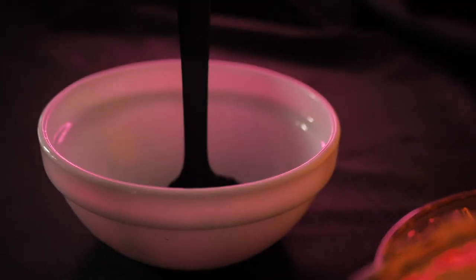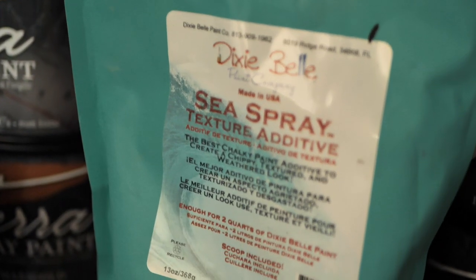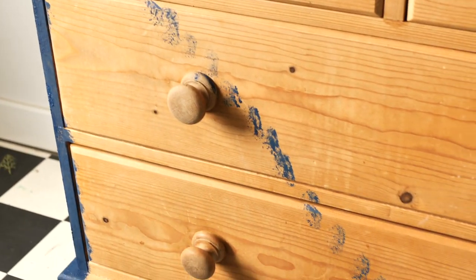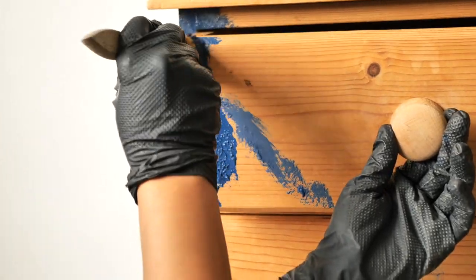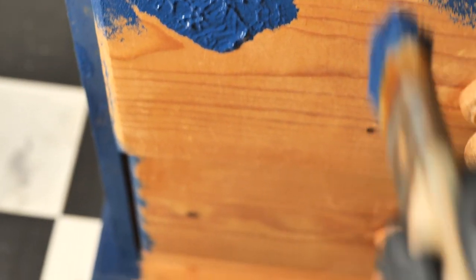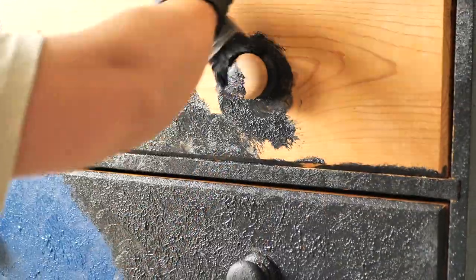I started preparing the texture mixture by combining black paint and Sea Spray, which is a texture additive. First I added a scoop and then added more little by little until I got a medium texture. Afterwards I did the same mixture but used Bunker Hill Blue from Dixie Belle. I made a line with the paint so I knew where to apply the Bunker Hill Blue, then used a cheap brush to apply the texture following that line. Then I applied the black texture on the rest of the piece.